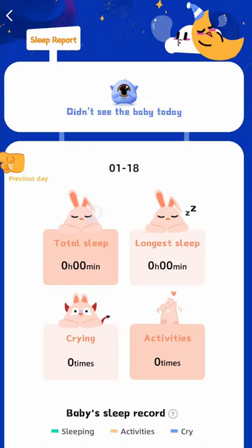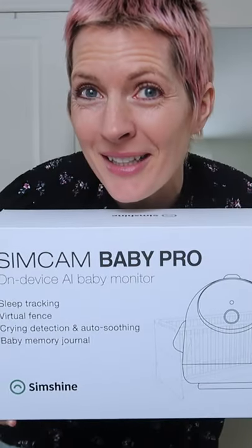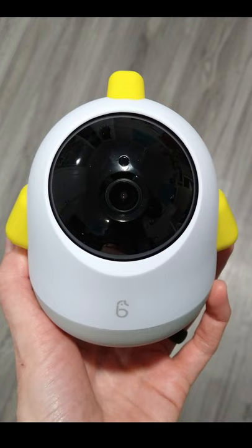Whether you want help tracking a newborn's sleep or you'd like to keep an eye on and communicate with older kids playing alone while you cook dinner, the SimCam Baby Pro by SimShine is a great tool for any parent. It features a 2K HD ultra definition resolution camera with a 100 degree field of view and a 360 degree pan, with a micro SD card for recording up to 128 gigs.